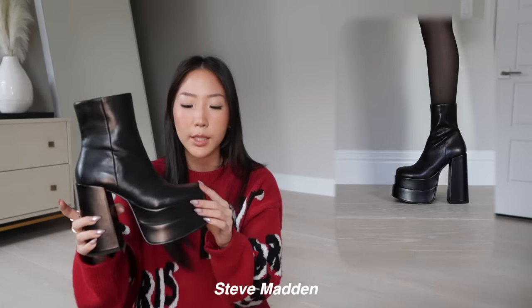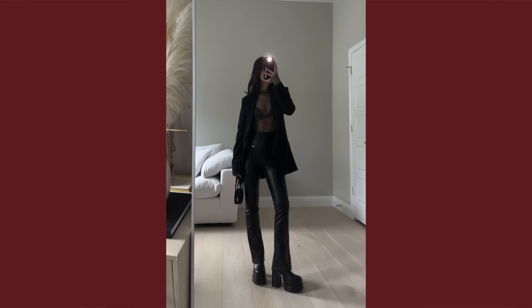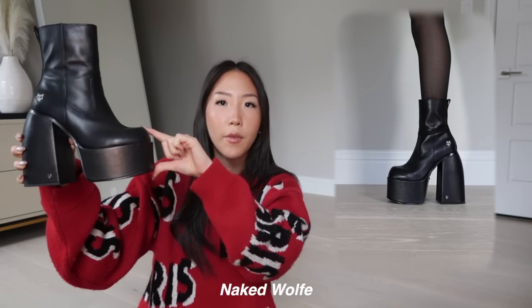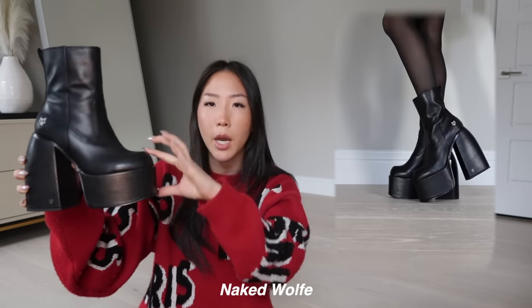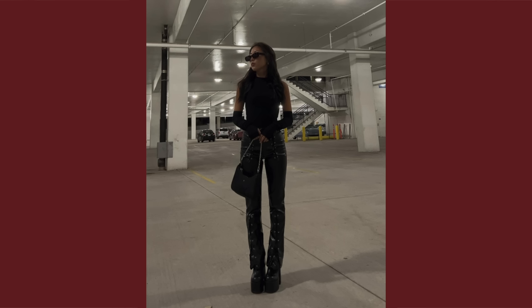Moving to the last two boots before loafers. First is the Steve Madden Cobra — pretty popular on social media — these give you so much extra height. I got a size 6 and it's pretty true to size. The other one is from Naked Wolf; it looks similar side by side but has just one platform and they end up around the same height. It has a Naked Wolf strip going down with a little logo on the side. The Naked Wolf one feels a little bit heavier, and it runs more narrow — so if you have wider feet, go for the Steve Madden ones.